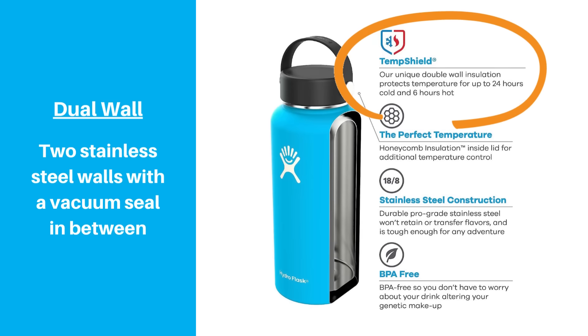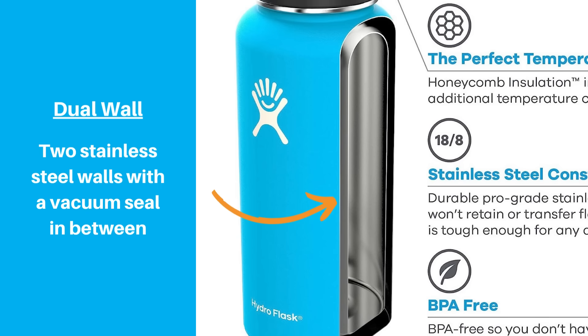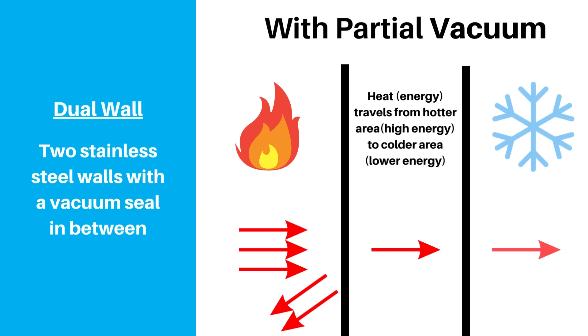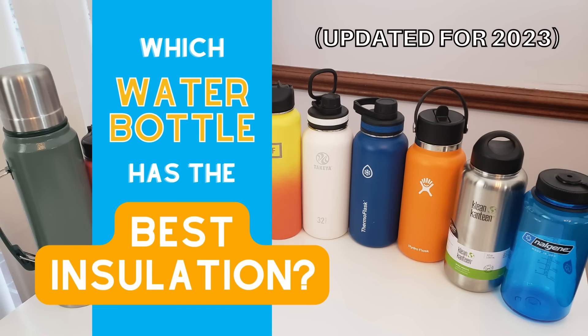Dual wall stainless steel bottles have been around for a long time, and brands like Hydroflask and Yeti really launched them into mainstream use within the last decade. Each bottle has two walls of stainless steel with a vacuum in between, and the lack of air reduces how much heat can transfer in or out. We tested quite a few of these bottles for a video earlier this year, and that turned into one of our best performing posts.